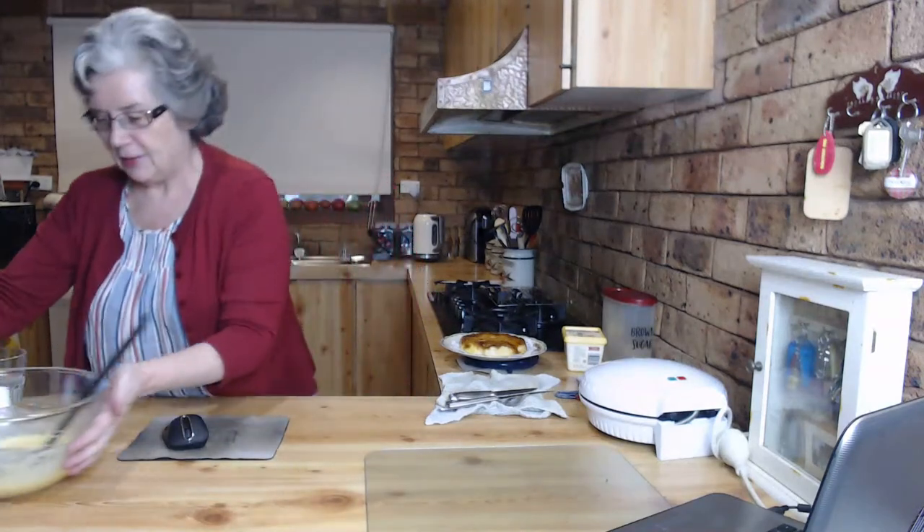I remember helping my mum make it, but I was only a little girl - probably only six or seven - so it was in the 1960s, maybe the early 70s. It was a trendy sort of cake to make, and rather a special dessert to have when you had guests. I remember it seemed to take ages and it was fiddly. So this one is really super quick, not fiddly at all.